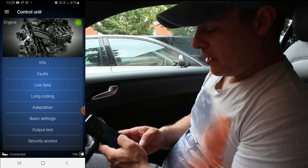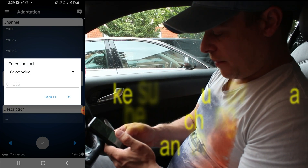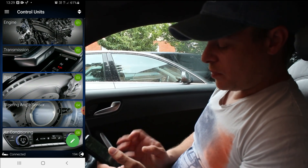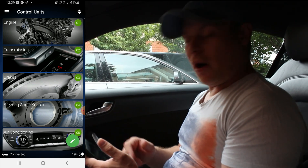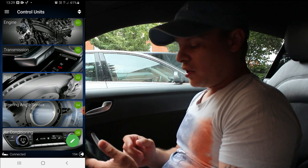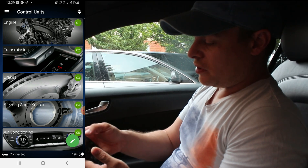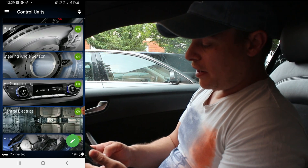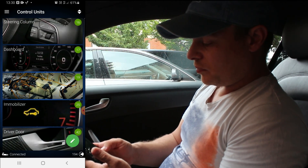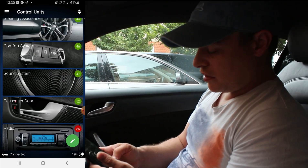I'll show you some other cool features. You've got live data, you can do long coding, you can do adaptions - so you can change channels and do stuff like that, which is pretty cool. The main reason I bought this is because when I put the fixed wing on, I needed to cancel out the electric spoiler on the back so I didn't get any warnings on the dash. You can get into engine, transmission, brakes, steering angle sensor, air conditioning, central electrics, airbag, steering column, dashboard, gateway, immobiliser, driver's door, steering assistant, comfort mode, sound system, passenger door and radio - lots of different modules.